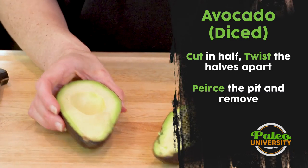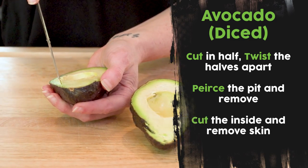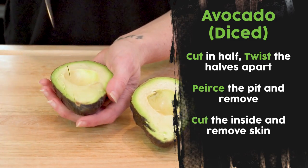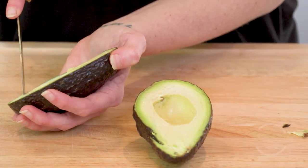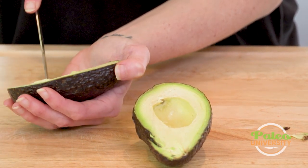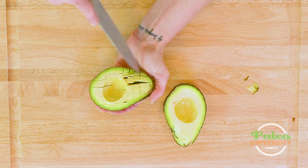Now I have my beautiful avocado sides. I'm gonna slice it even more — I'm coming down, I'm not trying to pierce through the skin, just trying to pierce until I feel the skin. Have a bit of a gentle touch when you first start. And then I'm actually going to go across it because I want this to be diced. I could have stopped there with the slice, and I'll show you on the other side what that looks like, but I want this to be diced today.